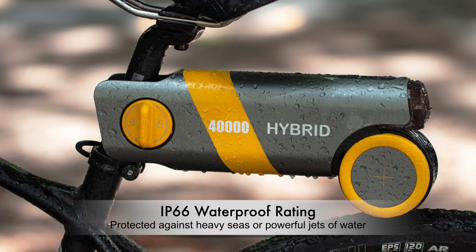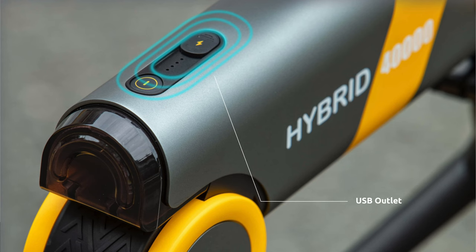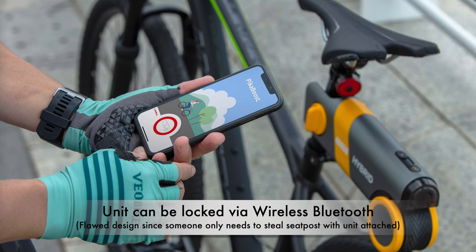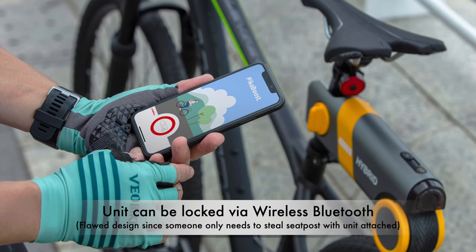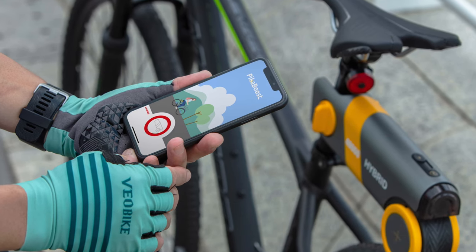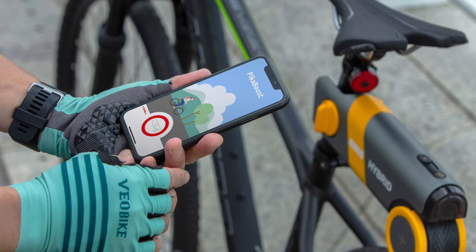It's rated IP66 waterproof for both the motor and the battery, and it has a USB port so you can charge your electronic devices. The unit can also be locked onto the seat post using wireless Bluetooth, which is a good idea in theory. But if you have a regular seat post, anyone can steal it just by removing the whole seat and seat post with the unit attached in a matter of seconds.